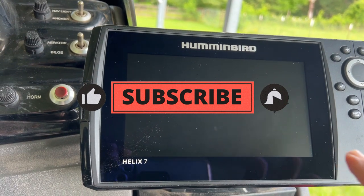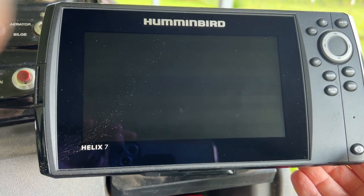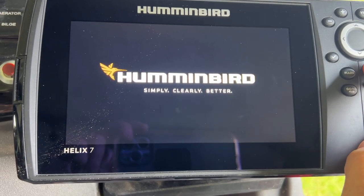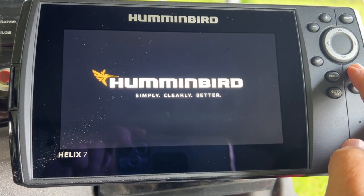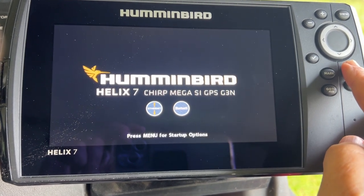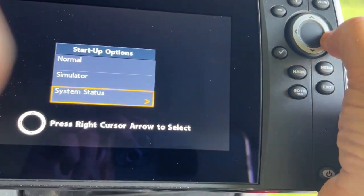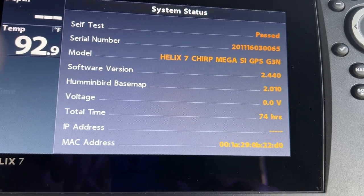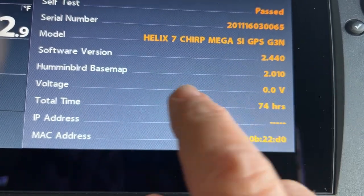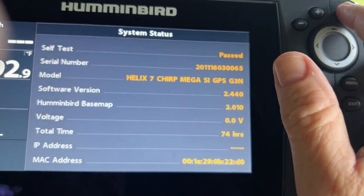First things first — if you want to know if your unit is working properly and if you have your transducer connected, before you do any settings, check out this diagnostic page. When you boot up the machine, as soon as it boots up, hit the menu button and you'll get this special menu. Go down to System Status — it's going to tell you the status of your machine. It shows self-test passed, your serial number, your model Helix 7 Chirp, and software version.